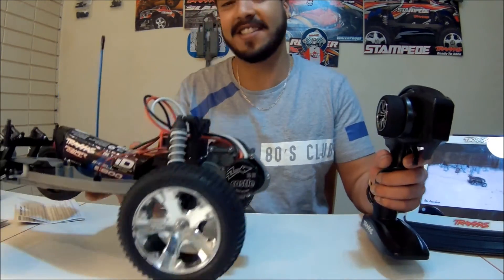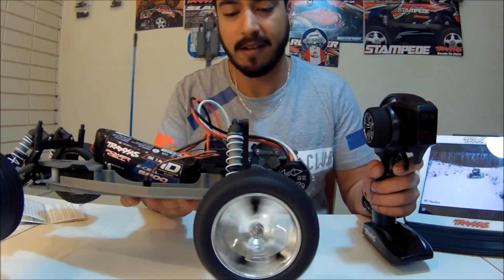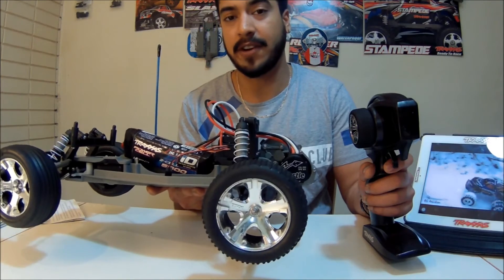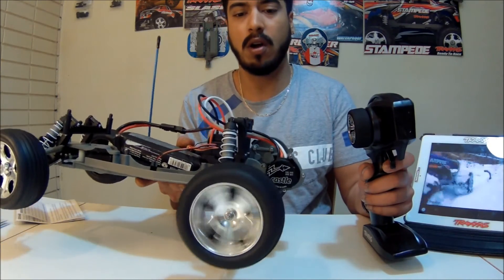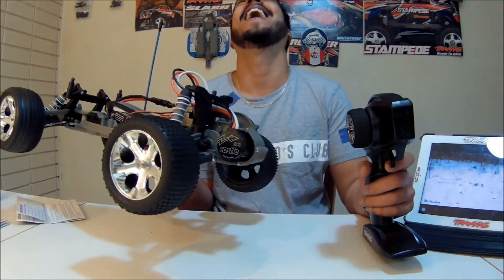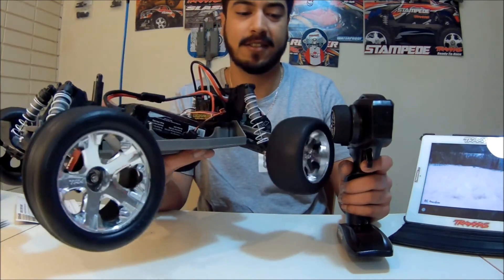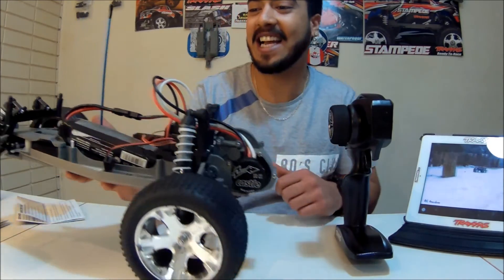Holy shit, it's done! Oh my God, this thing sounds so good. Let me power it up just once for you guys. Woo! This is freaking amazing, guys.